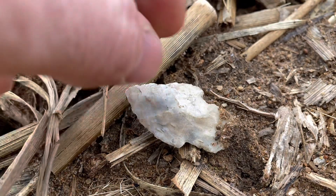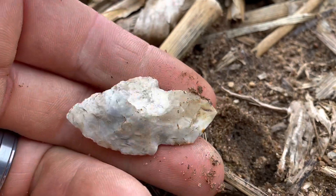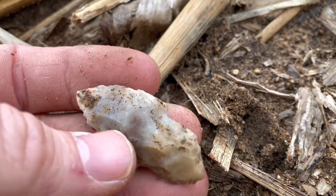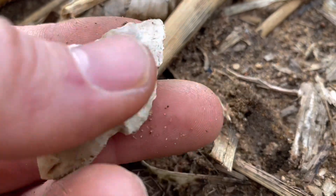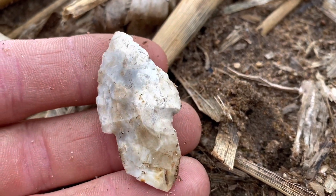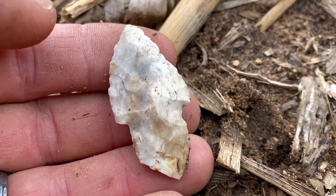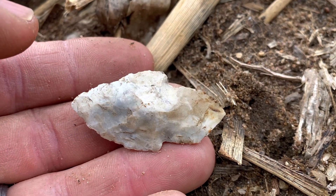Oh wow, it's got way longer a base than I thought it did. Holy smokes, look at this point. I hate videoing right here by the road - the site is right by the road so people are going to see me and they're going to come out here. But there's so much traffic I can't help it, so I've got to get it on video. That thing is killer. I thought it was going to be a small little corner notch point but it's got one heck of a base on it. I'm going to walk it a little bit more.